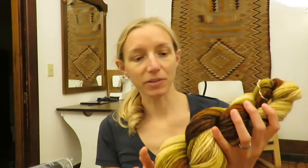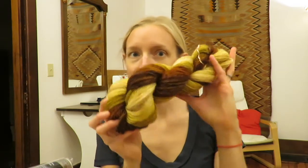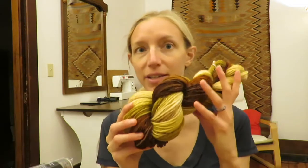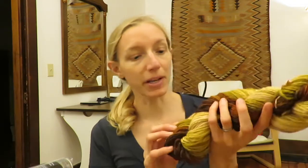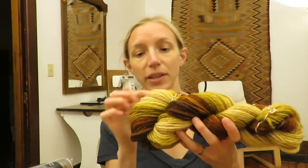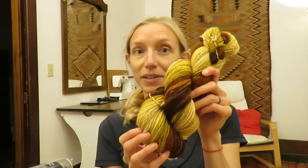We finished up the gradient spin and I wanted to show you guys the result. This is the yarn all hanked up. You can see even in the hank, I haven't re-skeined it since I pulled it off the bobbin. I haven't washed it or set it either. You can still see the way that the color is kind of sticking together here in the gradient.